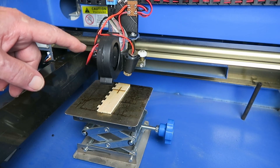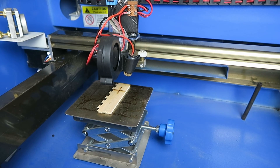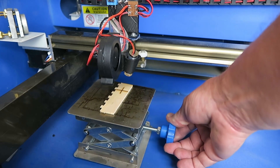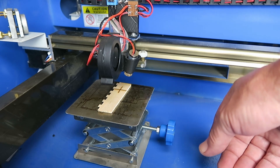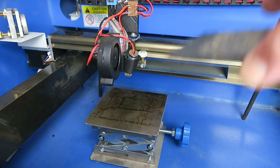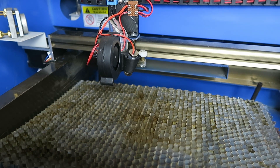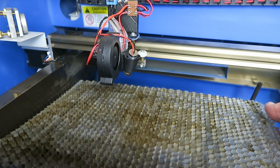In my last video, I fitted this dual line laser and air assist module from XS Robotics in Germany. During that video, some of you would have found my solution for raising and lowering the material to be somewhat risible. It works reasonably well when you only have a single tile on there, but when I want to cut larger material, it's a royal pain.